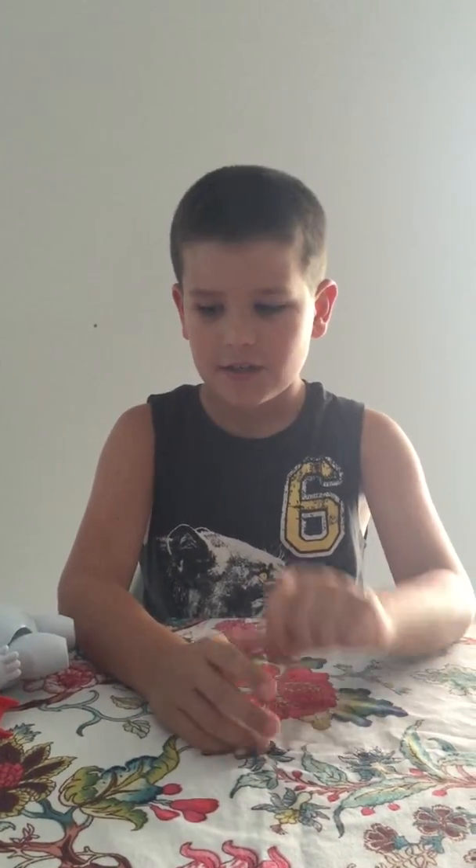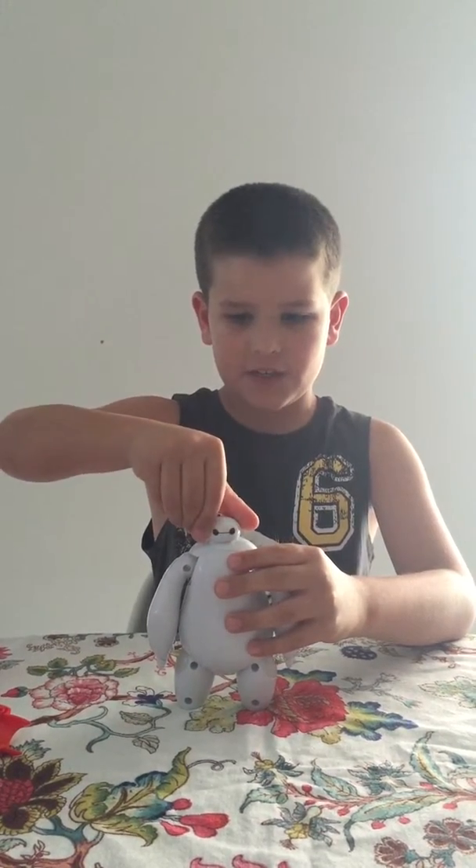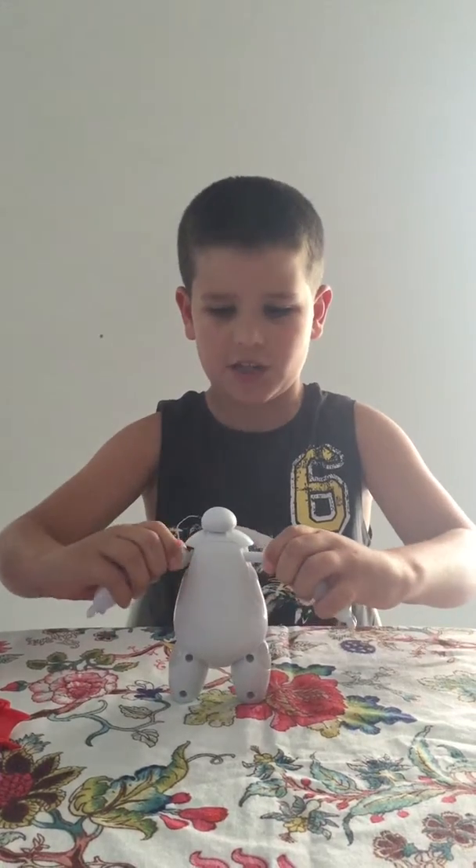Hello everybody! I've been talking about the Baymax toy, and you can see he's right here. He can do pretty cool stuff — he can move his head around, you can open his arm out and put it back in, and you can move his legs front and back.